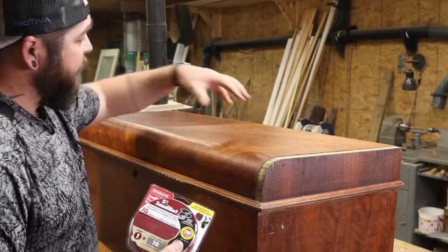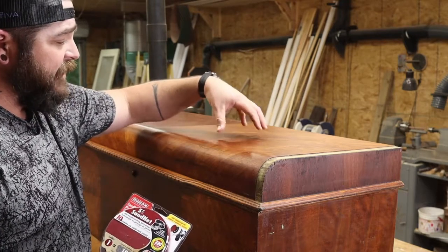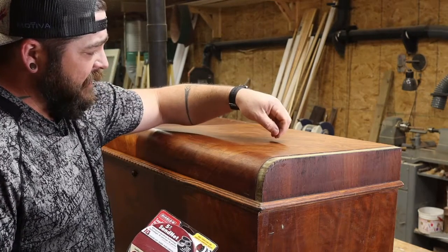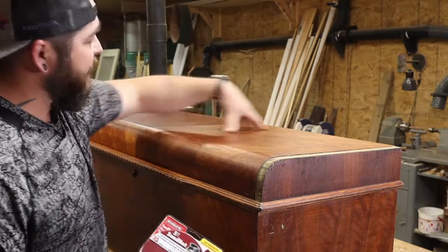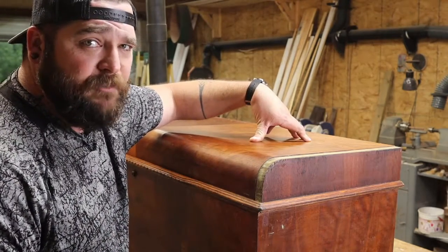If the sandpaper gums up, that means I still have some finish left on here. It's kind of hard to tell because whenever I put the stripper on and scrape it off, it's just a brown, syrupy-type thing — so I think it's trying to pull the stain out. I'm going to go ahead and hit it with the 220 very lightly and very carefully and see what I come up with.